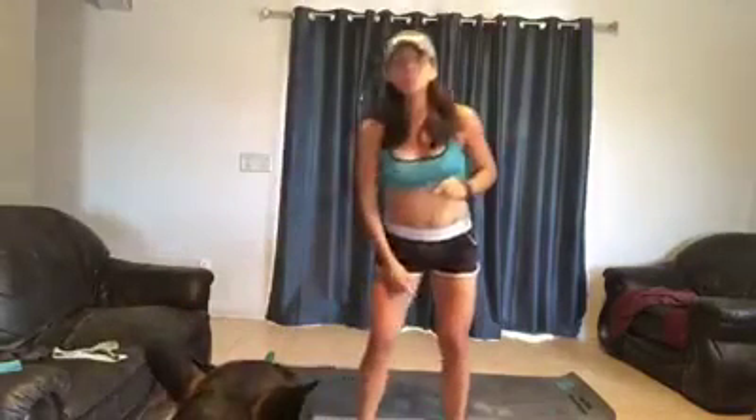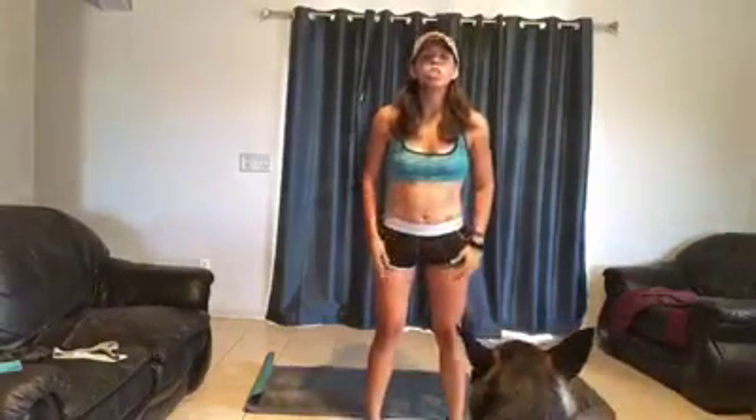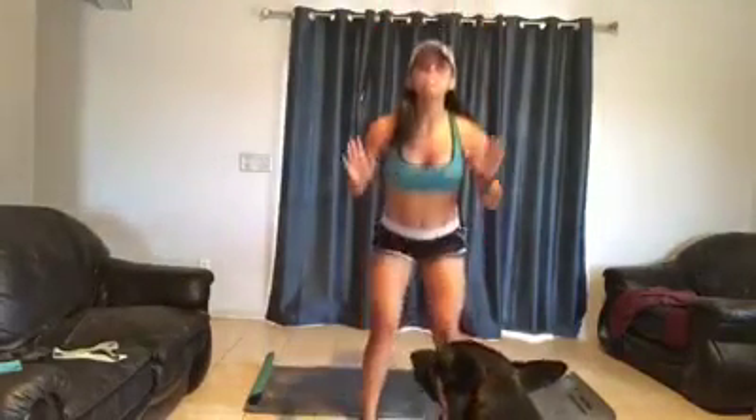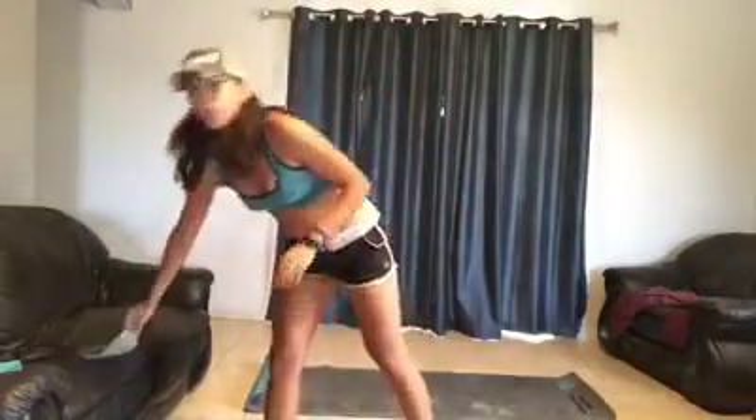One of the ways that you can level up a squat is by doing a jump squat. You just come down to a squat, and then you use your arms to power up. Focus on having a very soft leg to reduce the impact on your joints so you don't hurt yourself. You come down, jump up, softly land, and keep going. You can do 10 in a row and move on to the next thing.